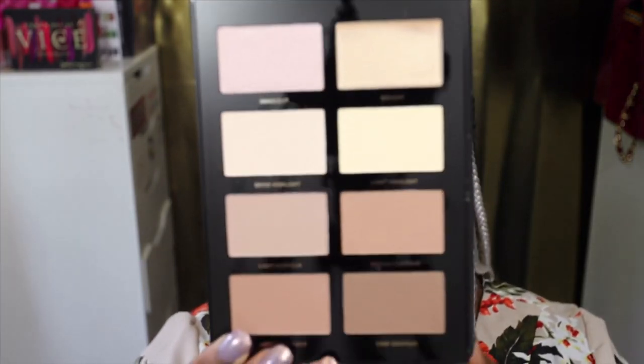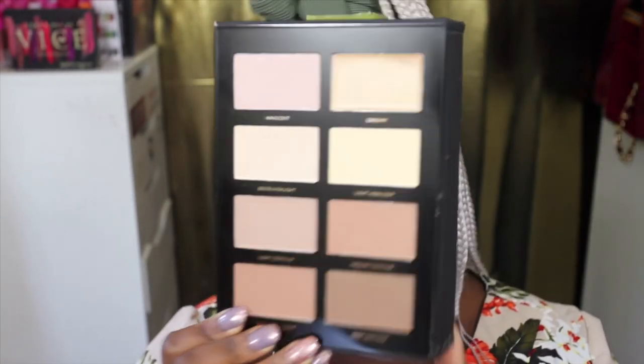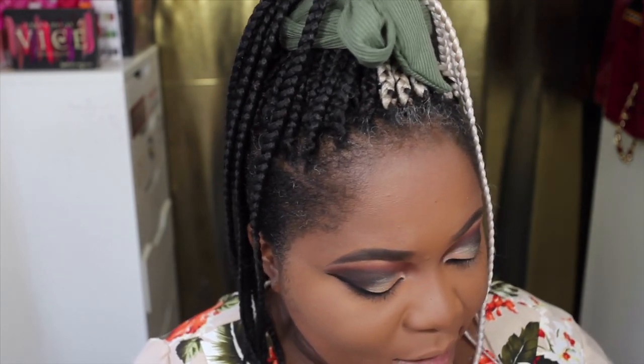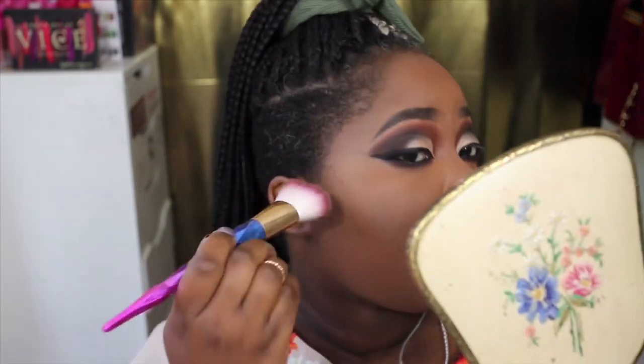I'm going to use the Pro Conceal Contour Book again, this time using the contour powder to contour my face. It comes in different shades — the deepest one is called Deep Contour. To me this isn't very deep; I would have loved to see a deeper shade. There's light, medium, medium bronzer, and then deep contour. It definitely has room to improve the shade range, but I'm going to try Deep Contour and see what it looks like on my face.